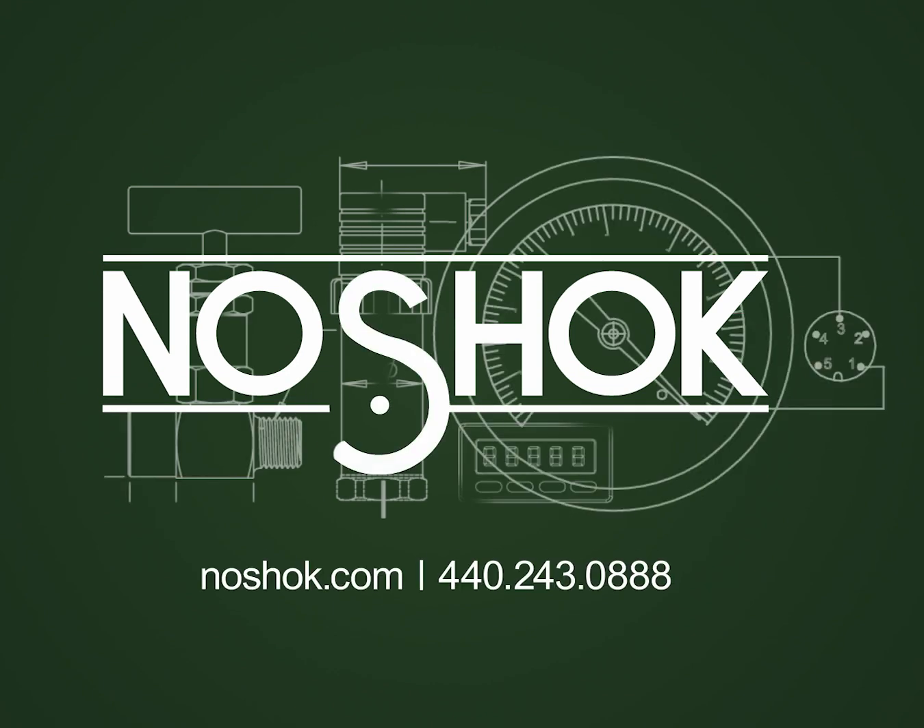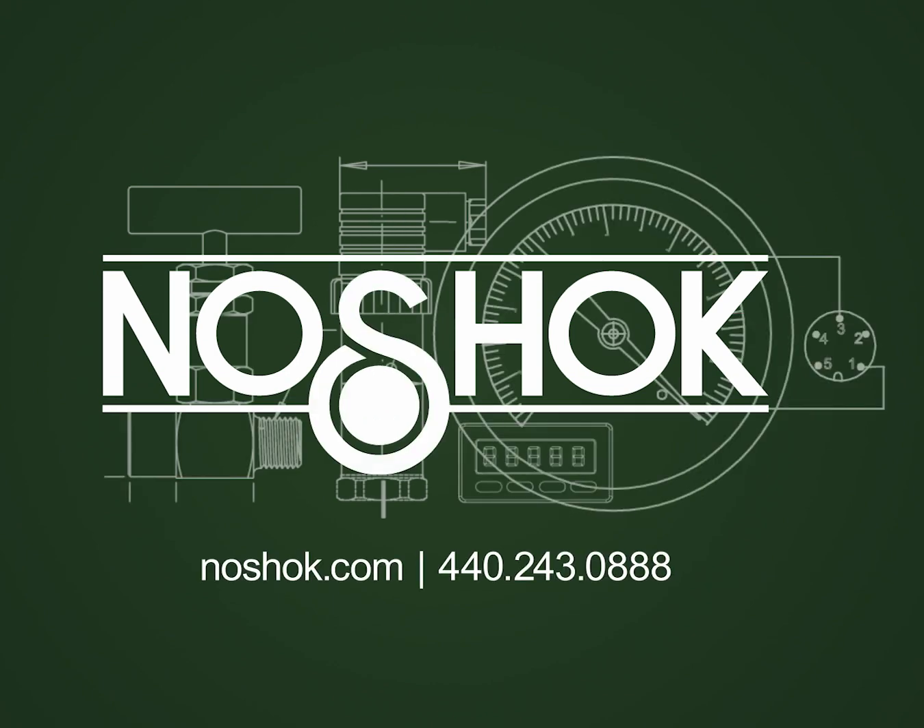Contact NoShock customer support or a NoShock regional sales manager for more information or to discuss your custom-engineered solution.